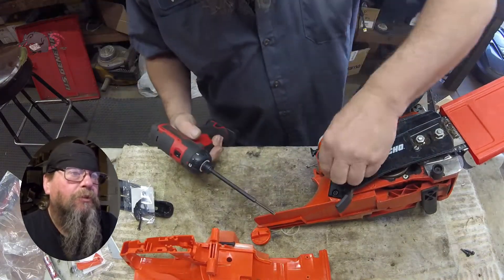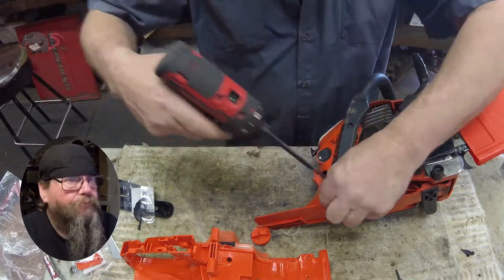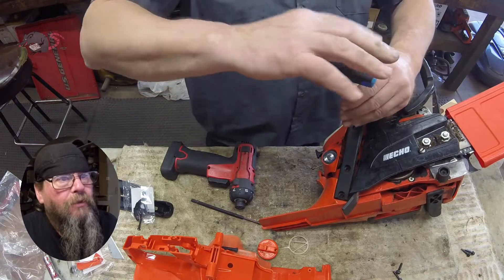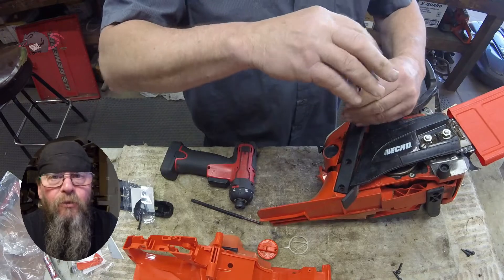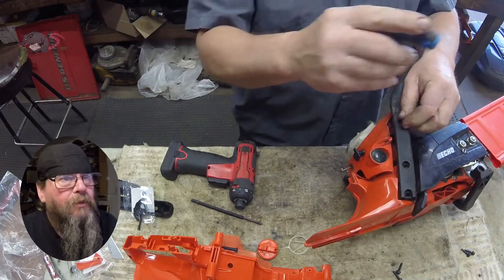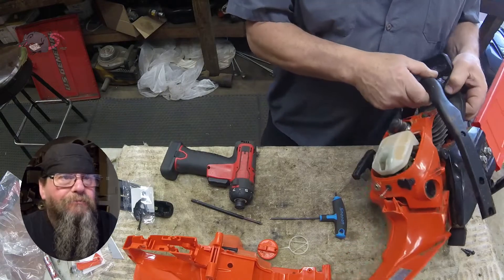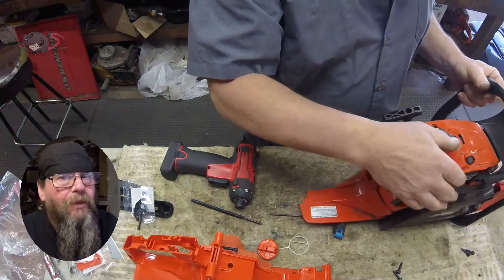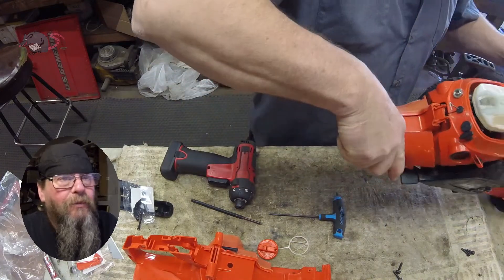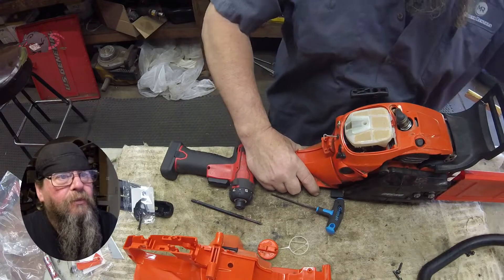So the first thing we're going to do here is remove the handle. I don't know why, but the fifth screw on here has a different head than the other four screws that hold the handle on. It just seems to me that's bad engineering. I like ECHO chainsaws, but come on — why can't we make things a little bit more universal for the tech that's working on them.